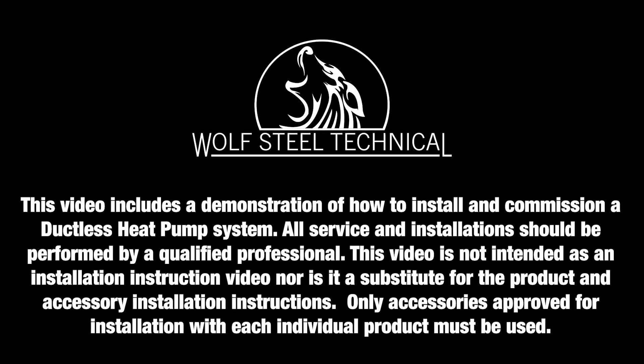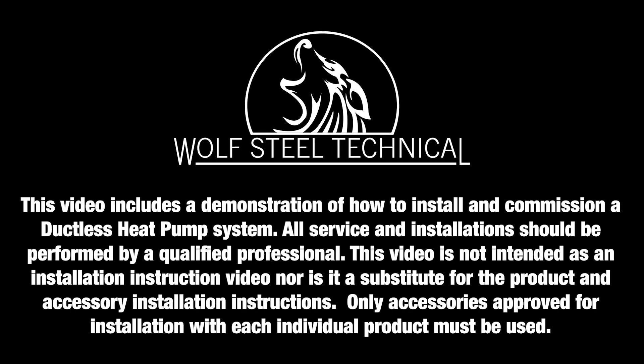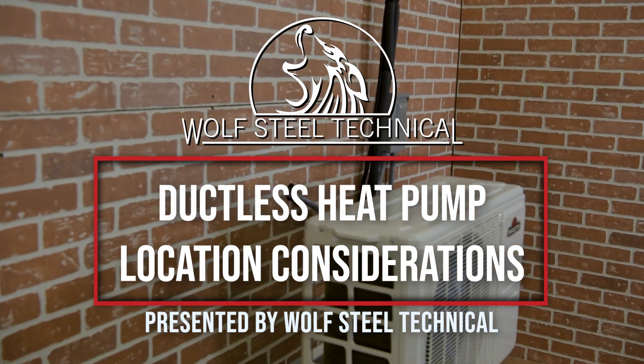Only qualified personnel should service and install HVAC appliances and accessories. See product manual for details. This video will demonstrate how to select a correct location for a ductless heat pump.